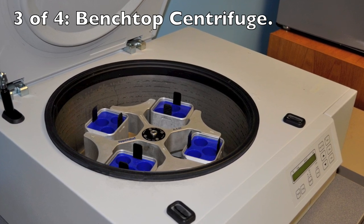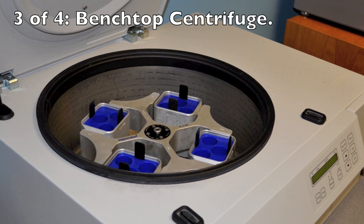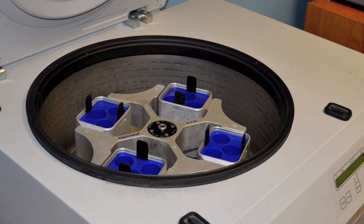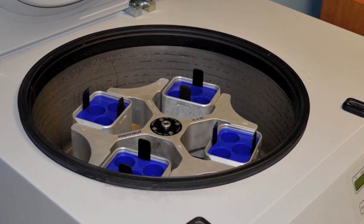This is a large benchtop centrifuge. It has a number of features — for instance, it has replaceable rotors on it. It has a variety of different carriers that can work with tubes as small as 1.5 milliliters all the way up to tubes that are 50 to 100 milliliters.